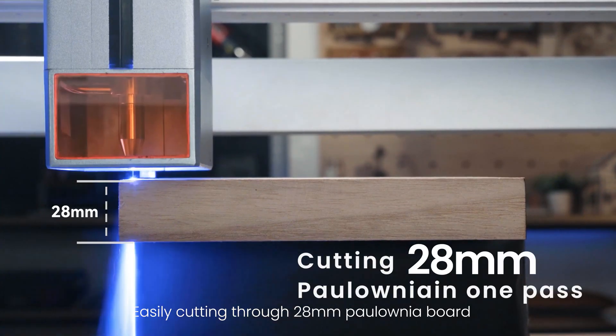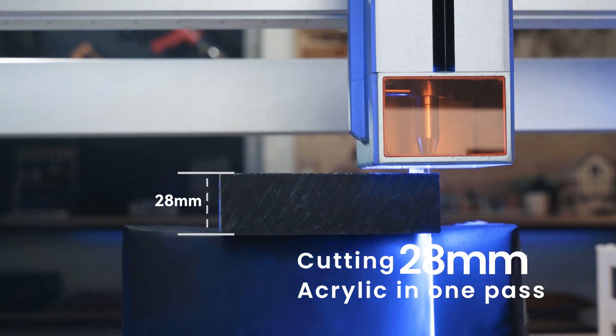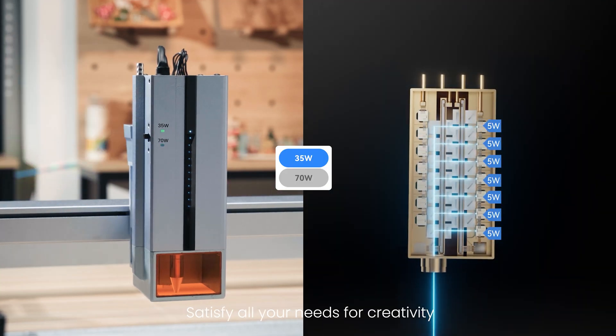Easily cutting through 28mm paulownia board, acrylic, and more with only one pass. Switchable dual power brings carving with skill and ease, satisfying all your needs for creativity.